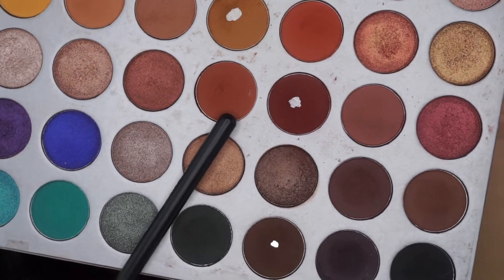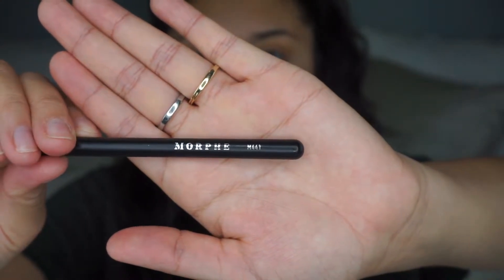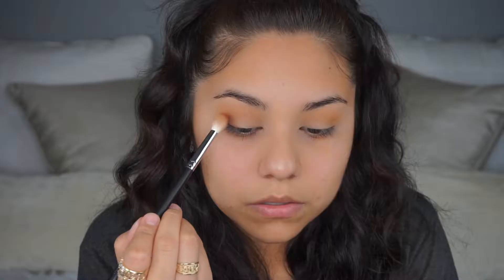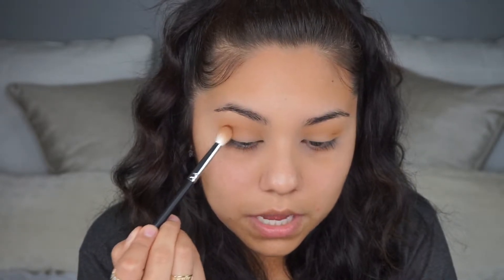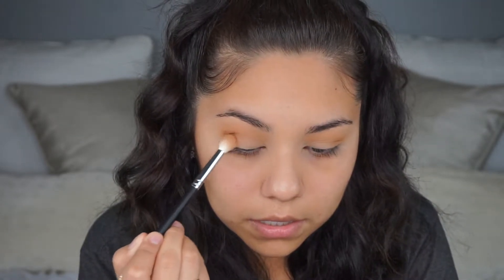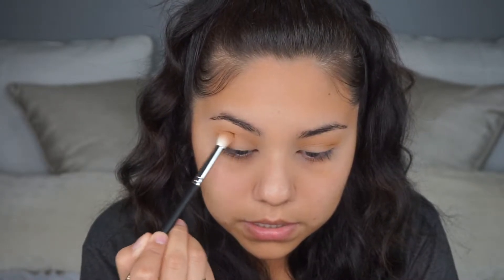I'm using the Morphe M441 brush — I think I mentioned this in my last video, it's become my favorite blending brush. I'm going to focus most of the color on the outer part of the lid and then whatever's left on the brush I'll bring up into the crease and smoke it out upward as well.